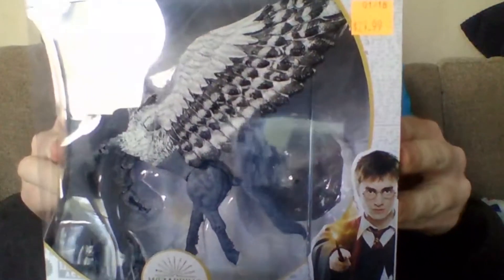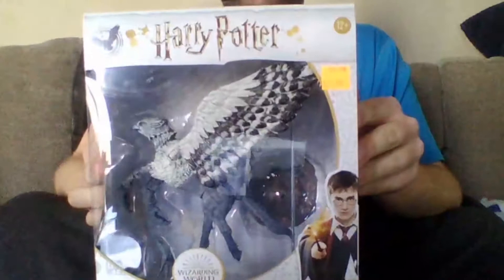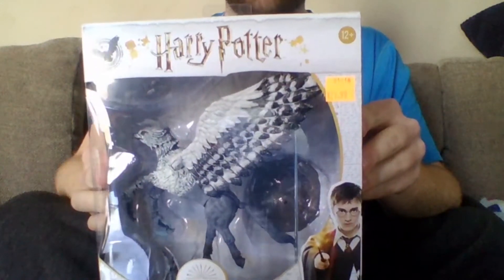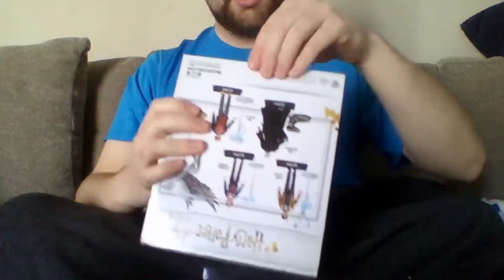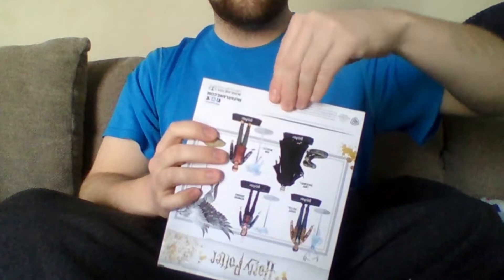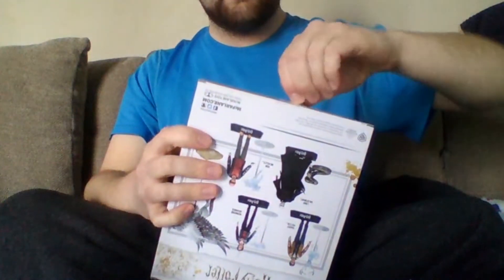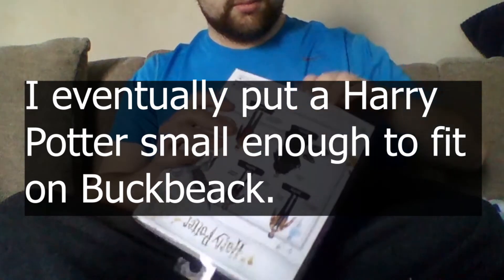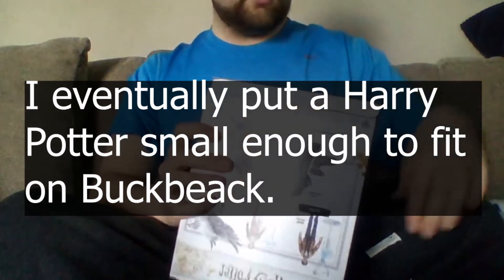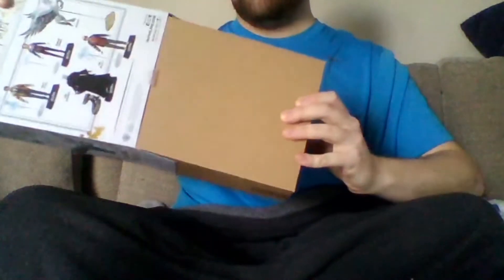Now for the big bird himself — Buckbeak. Buckbeak was in the third Harry Potter book slash movie. Hagrid introduced him in his first Care of Magical Creatures class, I think. I don't know what that class was called. Anyways, I was hesitant on getting him because I don't know if McFarlane was going to make a bigger version of Buckbeak so he could put Harry, Ron, or Hermione on top. But I thought, why the fuck not. I'll put this on set now — I'm going to put the skits up when I have my studio available. Right now I'm trying to set up my studio at my place.